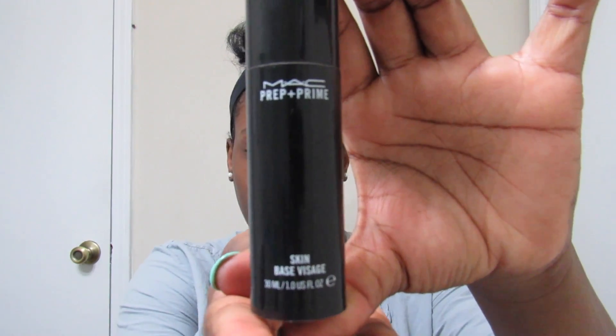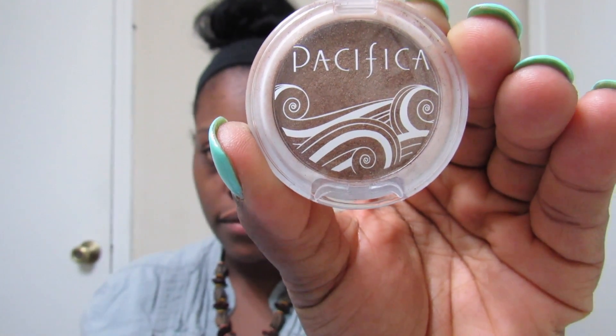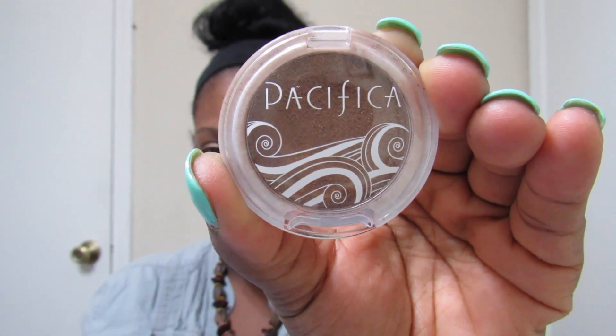Now I'm going to prep my eyes for my eyeshadow with my MAC Prep and Prime. I actually like to do my eyes before I do my full face of makeup. I am now using my Pacifica Natural Beauty eyeshadow.